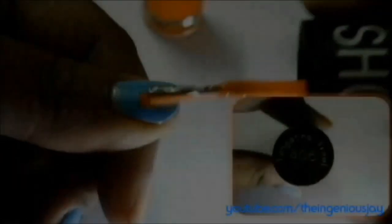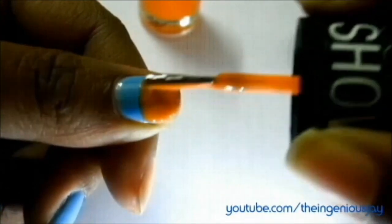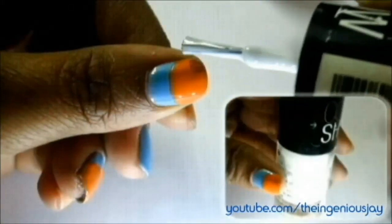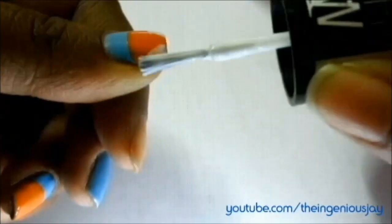Now I am using Maybelline Colossio Tangerine Treat 406 — that's light orange — and make a half circle from the middle of your nail like so, and let it dry. Now I'm using Porcelain Party 102, that's white, and start making diagonal lines on both sides of your nail on the orange portion like so.